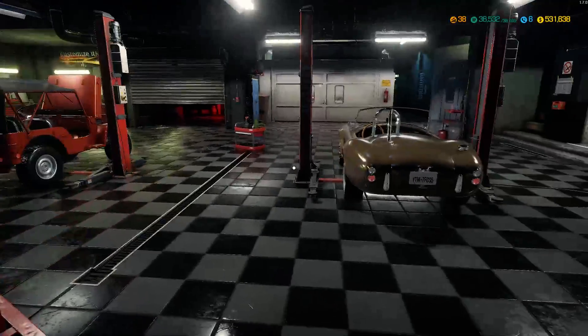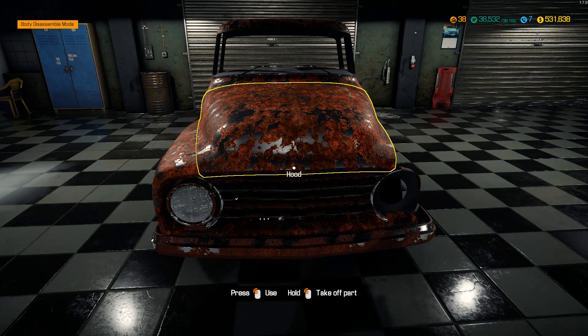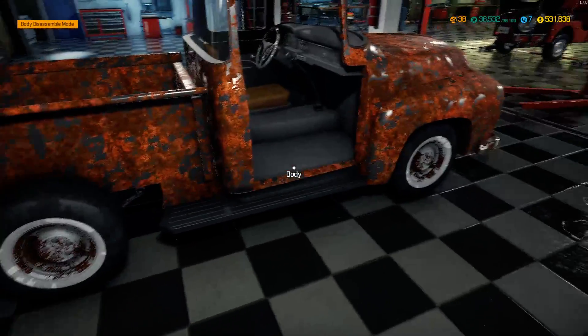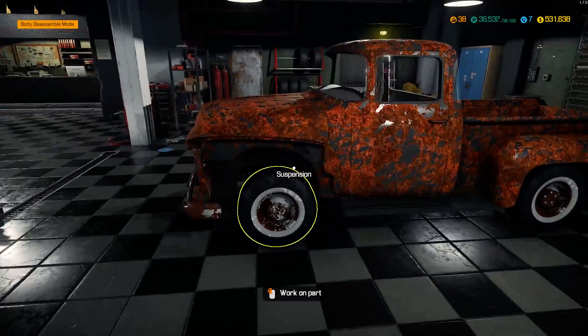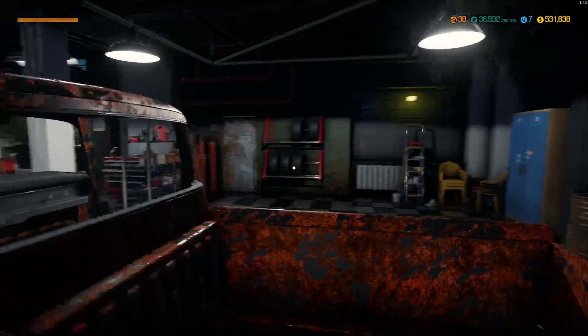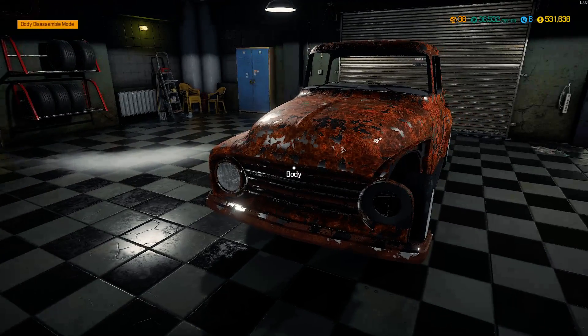Then we'll grab the welder and fix the frame and get that back in shape. Then we'll get it on the lift and start pulling everything off mechanically - the suspension, the brakes, the motor and the gearbox - and we'll try to rebuild it. I'm also going to try and keep track of how much I'm spending on this one. I did have the purchase on video because it was my last broadcast.